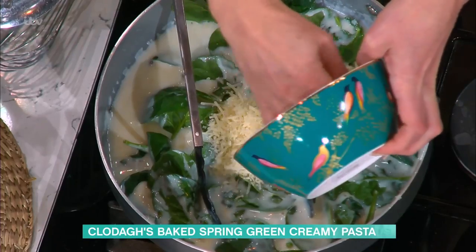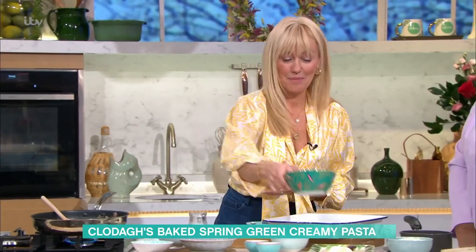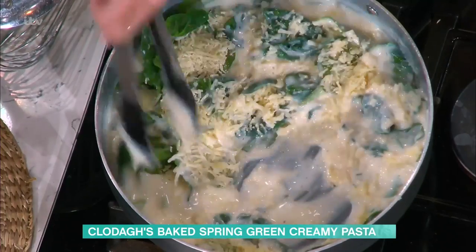And then loads of parmesan cheese. That would be about 100 grams of parmesan, all grated up. But it does need it, and this is a really big pasta dish. This would feed about eight people, so it's not that much cheese once you've had your portion.